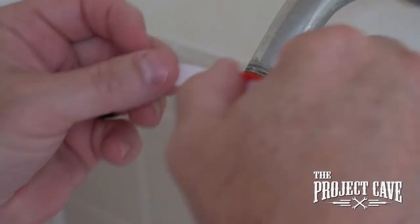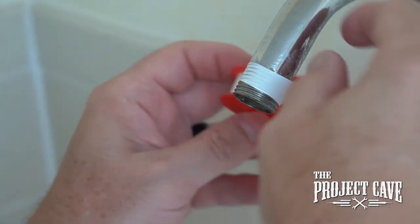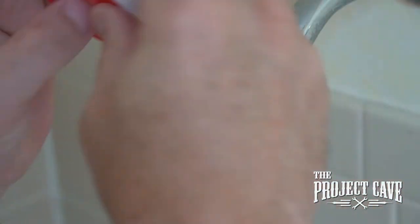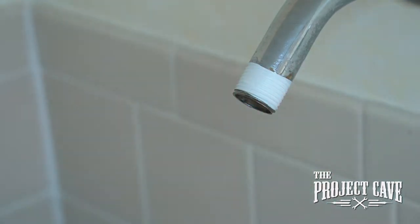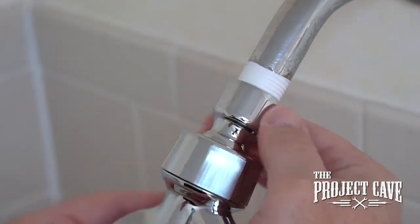We removed as much of the old thread tape as we could. Our next step is to put new thread tape on. We'll give it just a couple turns around, and that will help to prevent the mount from leaking at that point. We also want to put the thread tape on in the same direction we're turning the shower head on. Here's the new mount — let's get this screwed on.